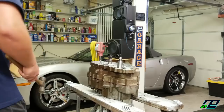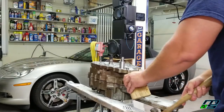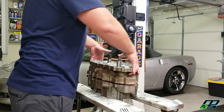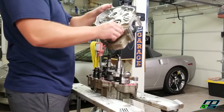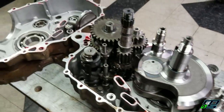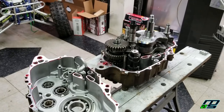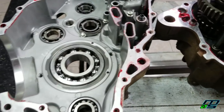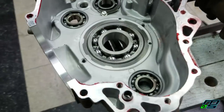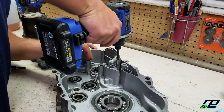Thank God for this impact gun. That was really easy — so easy that I don't even know what to say about it. That was the original method I was going to use to split these cases before I bought the case splitter. You can see how easy that was. Granted, this case just came apart so it's gonna be easier splitting it the second time around. You can see all of the anaerobic gasket maker around the edges, so I'm gonna rub all that off. I'm also going to take off the oil screen so the case can lay nice and flat when it's upside down.